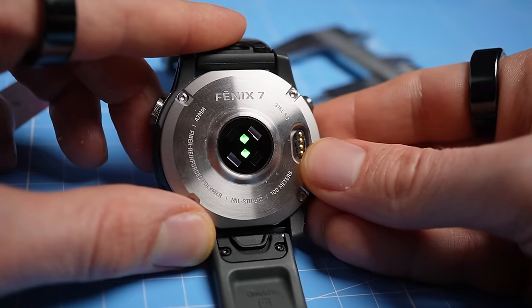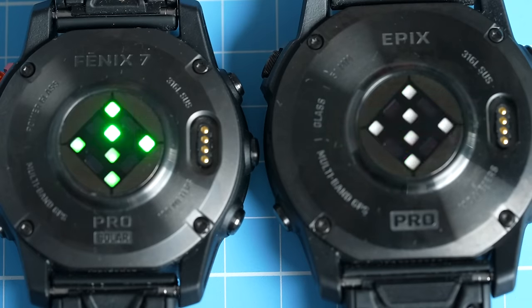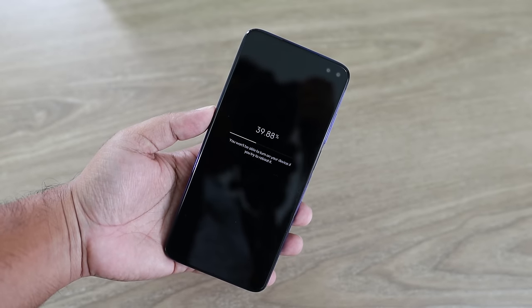What is my overall feeling about the new sensor in the Epix 2 Pro and Fenix 7 Pro? It does seem like a slight improvement over the older generation sensor, however I'm honestly not sure if it's worth it to switch over from an older generation Garmin watch. The difference is not large enough to warrant upgrading at the moment. However it could be that Garmin can still improve on this further with software updates, and we might see significant improvements in the future.